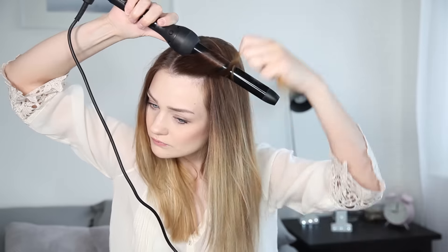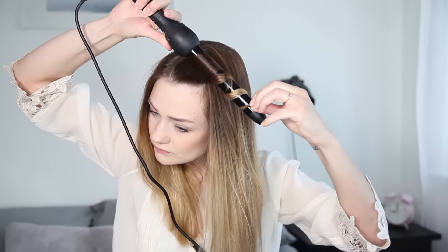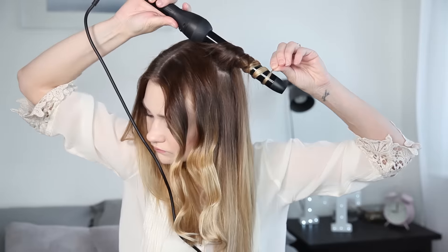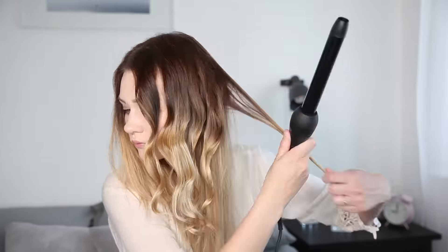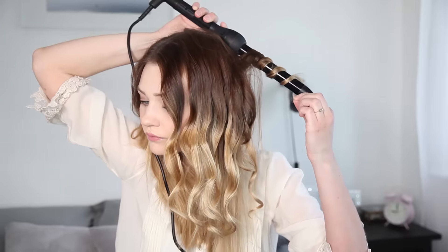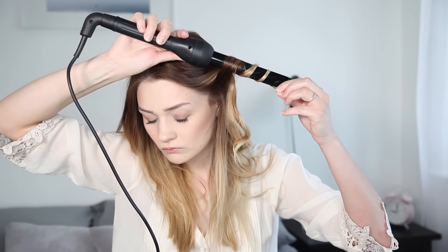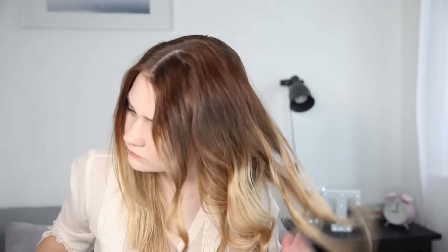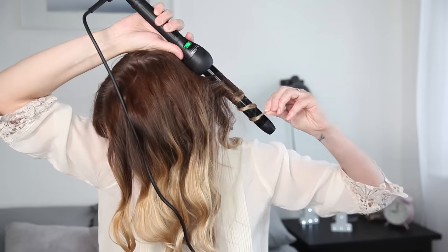For this look I am using a barrel tong, and this is basically where you wrap the hair around the hot part of the tong. I find that this sort of tong gives your hair a really nice relaxed wave, almost like a beachy wave, which is perfect for this look. This one I've got here is by HSI and it has interchangeable ends, but there are so many on the market right now. I'll leave some of my favourite brands below with links to the tongs that will create exactly the same look.